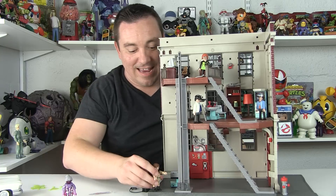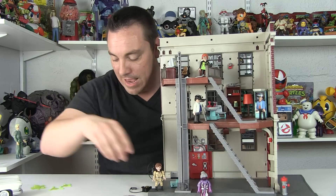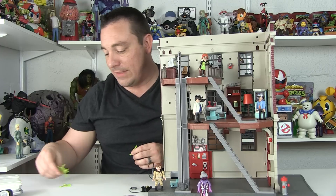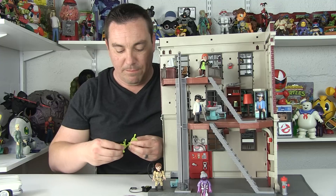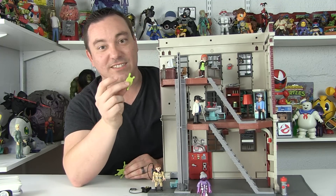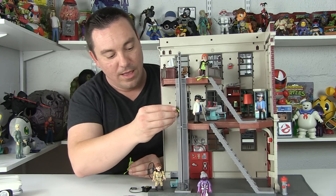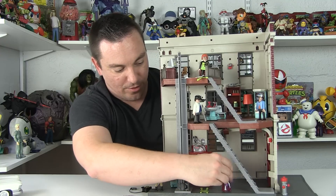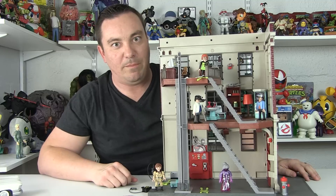There is a lot going on here, and I totally forgot about this — if you saw my review of the Ecto-1, you might be familiar with these little rubbery slime pieces. They kind of cling really well, so you can just stick these anywhere you want and basically make it look like some ghosts put slime all over the place.